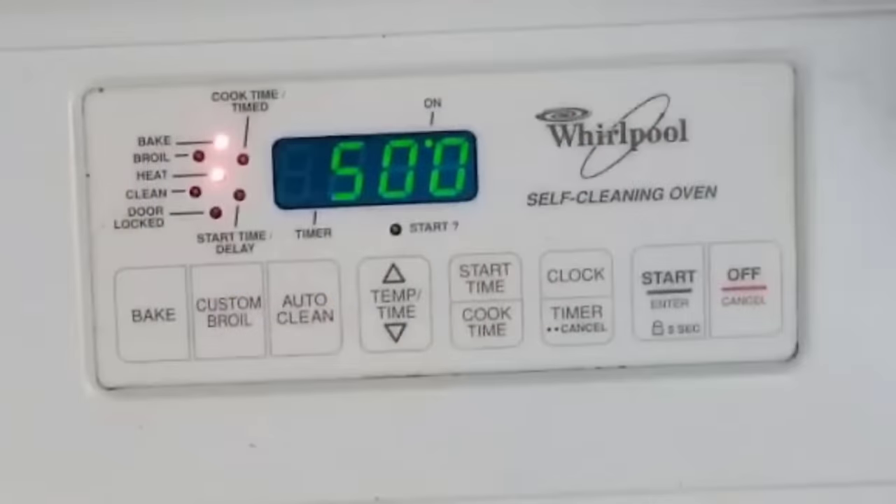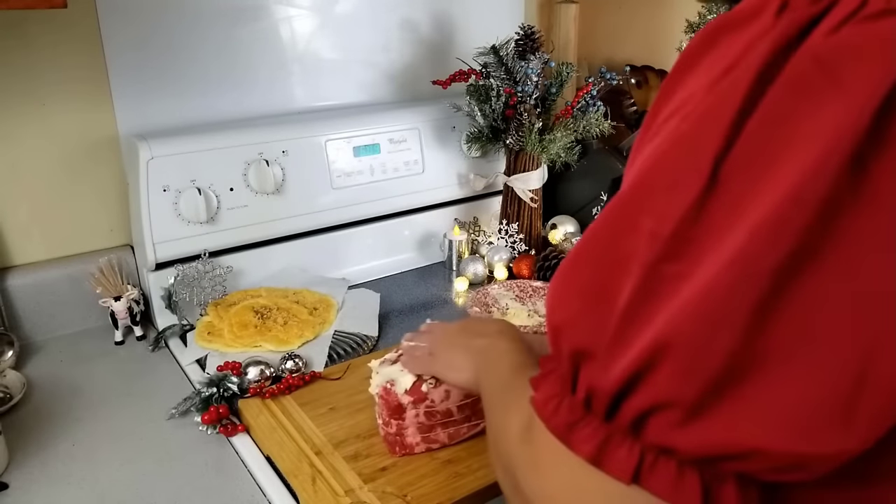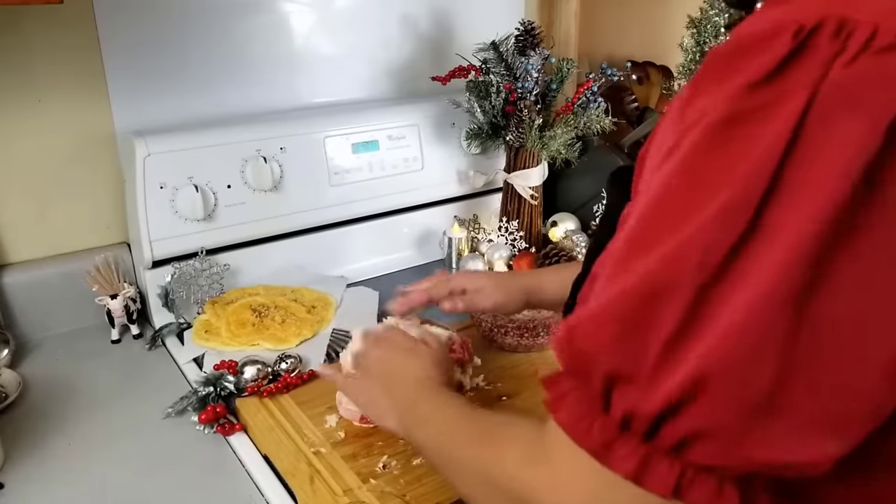Preheat your oven to 500 degrees. Slather some room temperature butter with fresh chopped garlic and rosemary — more garlic and rosemary. It's the dynamic duo of beef.